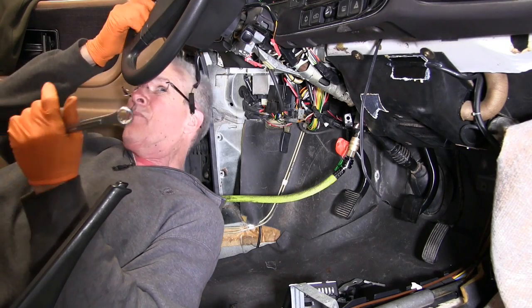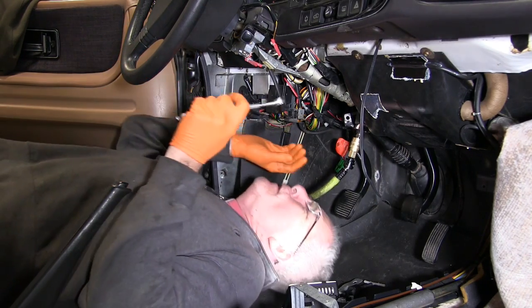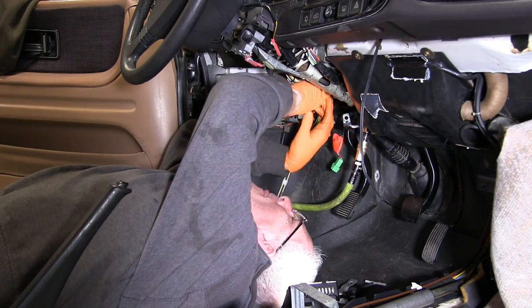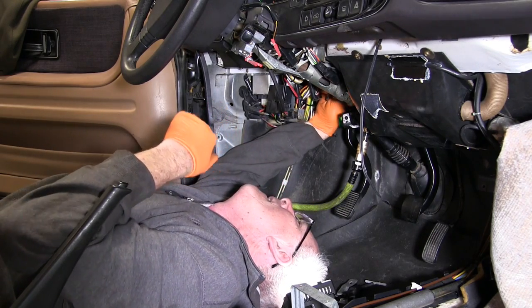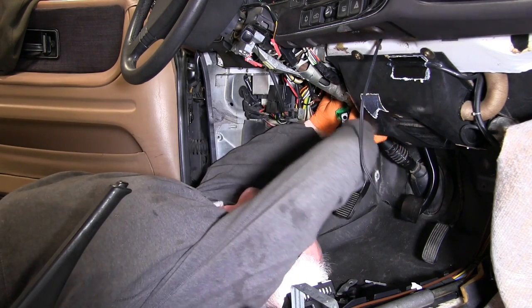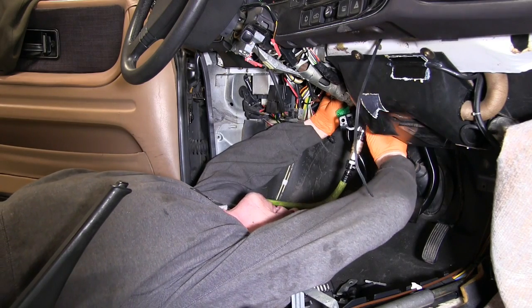Now that I know the brake pedal is going to work, I have to bolt it back into place with the pedal box already in the car. That means folding yourself up like origami and working up behind the dashboard. Prepare to be frustrated but just keep after it. I busted out an air powered ratchet to get up into those tiny spaces and tighten down the lock nut on the pedal assembly. It saved a lot of time and probably a pocket dictionary's worth of curse words.